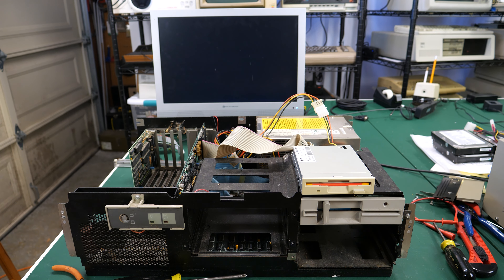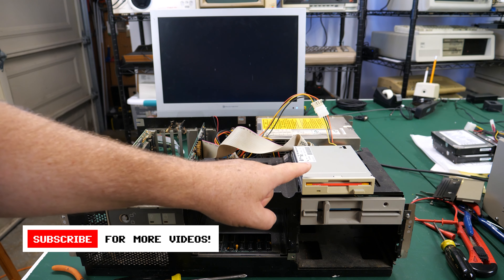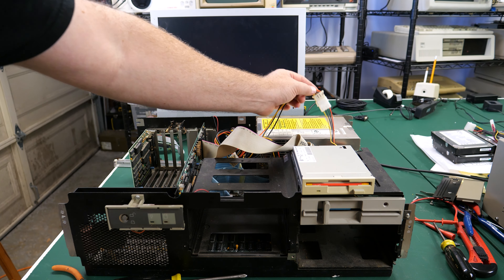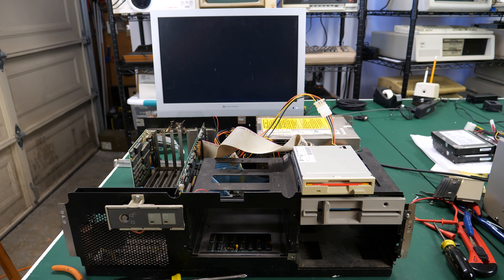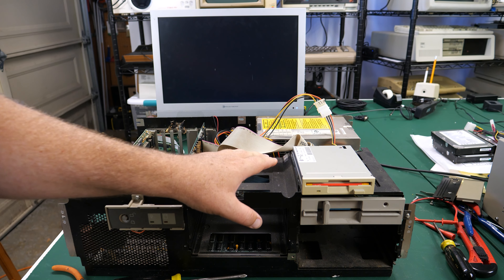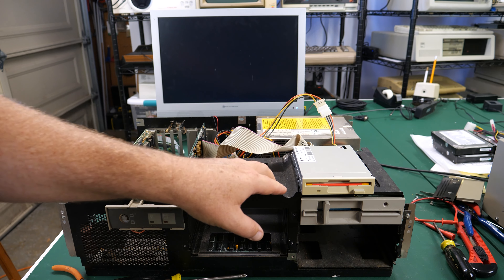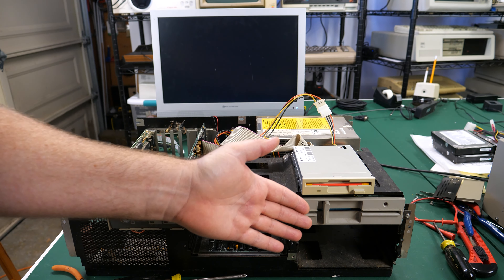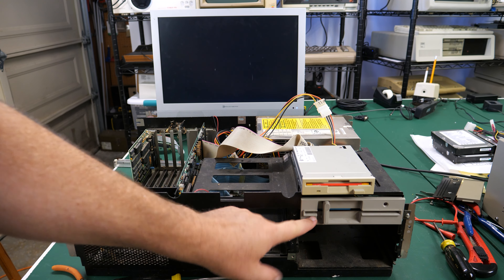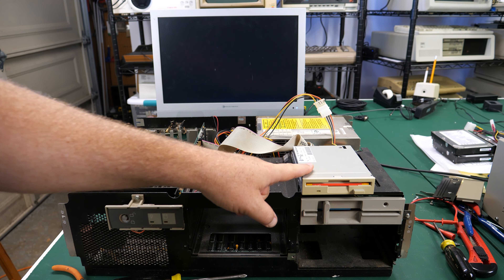I'm ready to try to run the setup program for the IBM 5170. What I've done here is connected a 1.4 meg floppy drive up through a floppy drive cable back to the same controller, and hooked up a power adapter so that it can get power. I'm going to try running a program called G Setup, which should write the CMOS or BIOS settings that the 5170 needs correctly, and it seems a little bit easier to use than running the original disk.